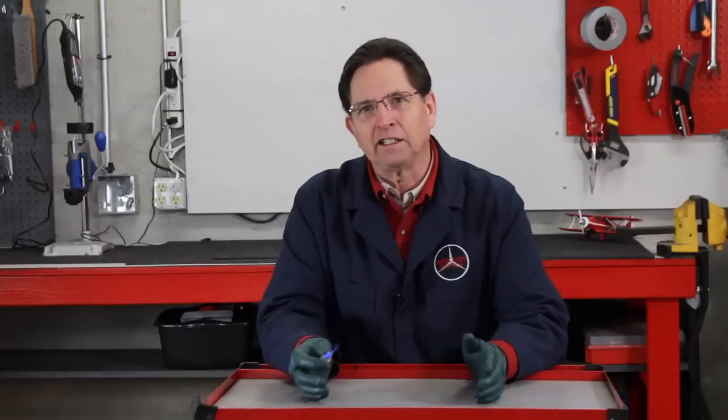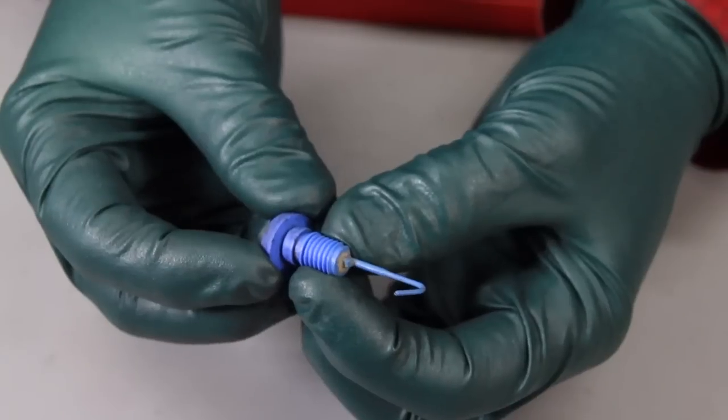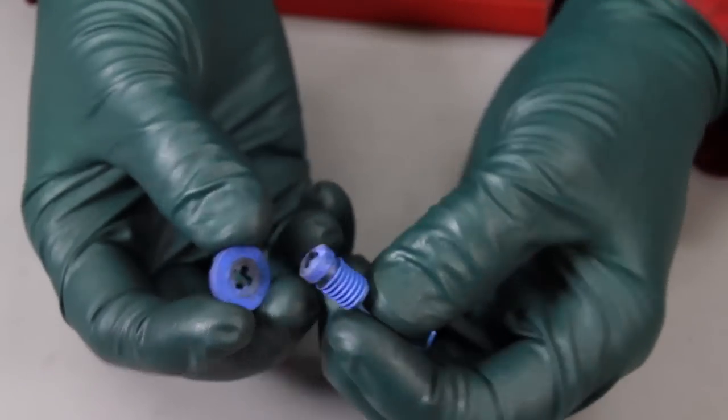And then of course you're sitting there saying, 'I'm going to put this back in,' and you go to put it back in — and all of a sudden, without any torque at all, look what happens. You bust the head right off of this plastic drain plug.